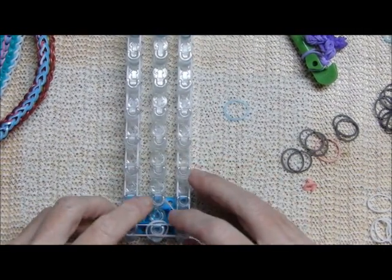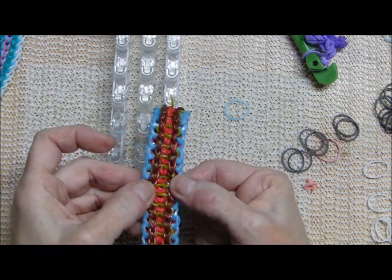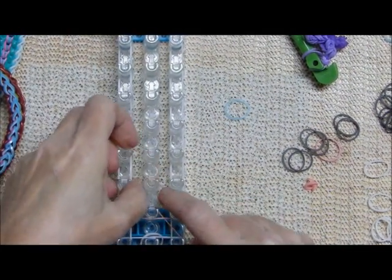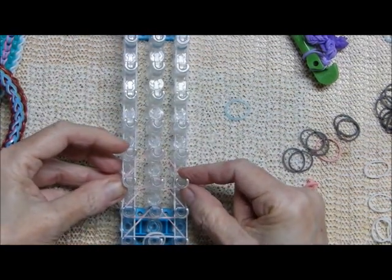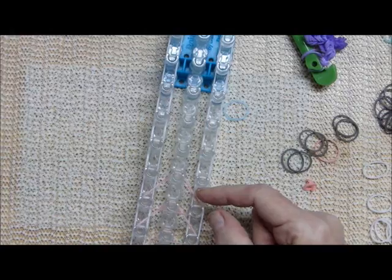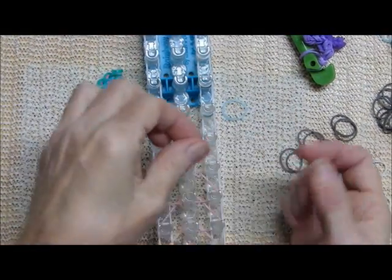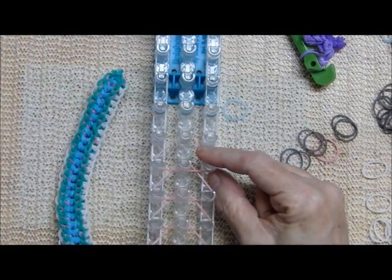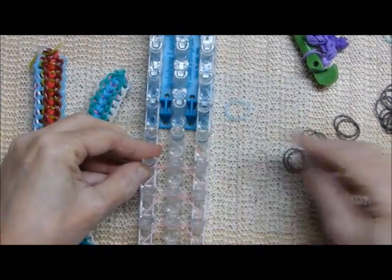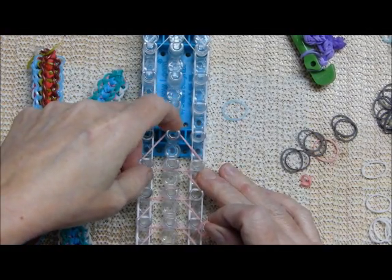Now I'm going to show how to make it so the B color bands are more prominent. You'd start the same way, but instead of alternating the B and C bands, for this look you will place all the B bands first, all the way up the loom. For this variation you do all the B's, then all the C's. That's the only variation in the whole thing.